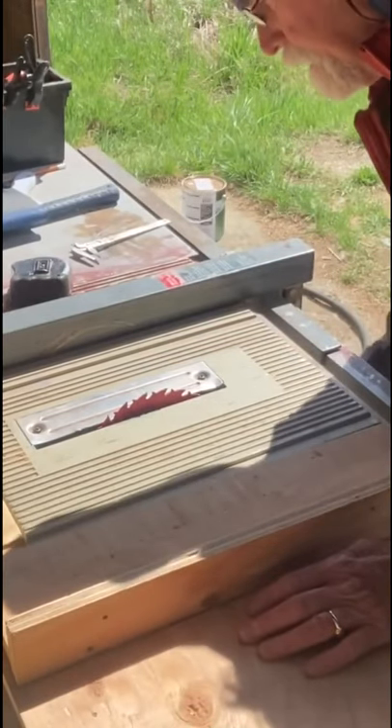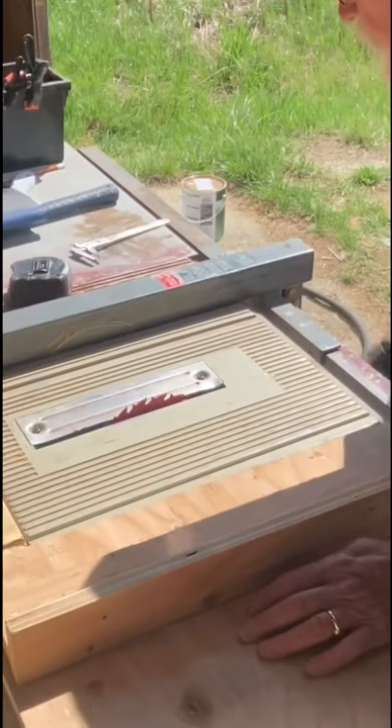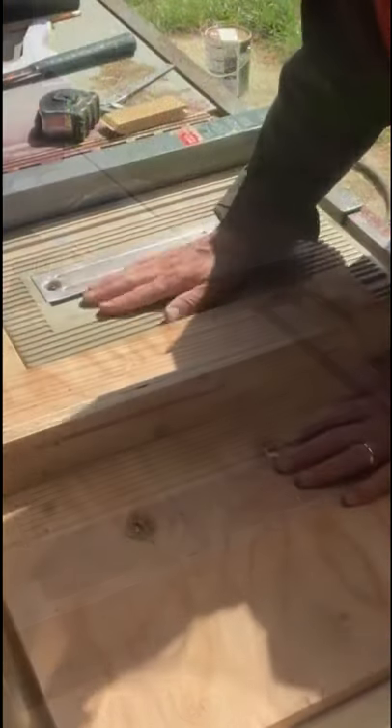Now what I'm going to do is lower the blade all the way down so it's below the face of the table. The blade's gone.